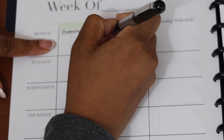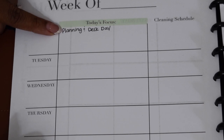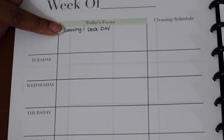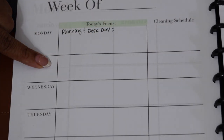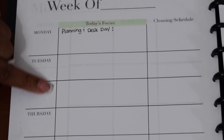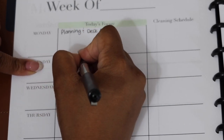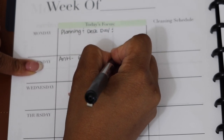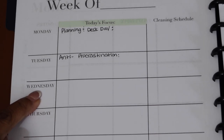Sometimes I've separated planning and desk day because it felt too heavy. Today is actually Sunday and I'm doing my planning now, but there's other planning I want to work on which we'll talk about in a moment. For Tuesday that's kind of like my anti-procrastination day — sometimes I do it on Tuesday or Wednesday, so I have some flexibility there. I'll put anti-procrastination on Tuesday.